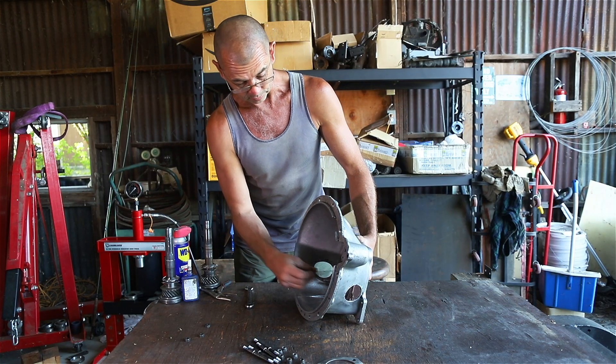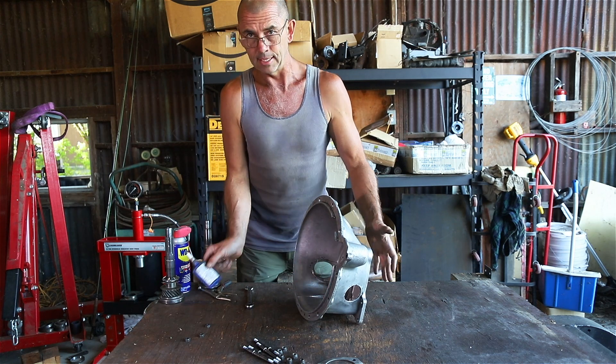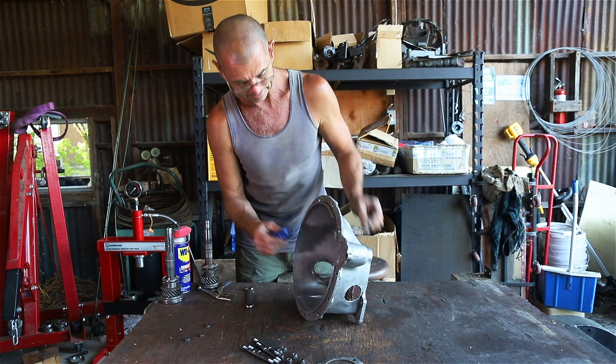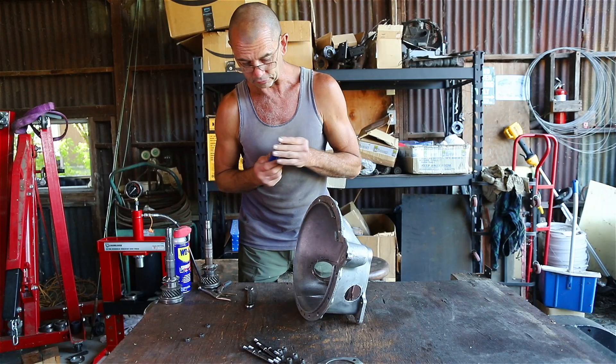Got to order myself a new locker, but we'll use the old one and a little bit of Loctite — not going to hurt at all. This is all the lace shaft retainers.